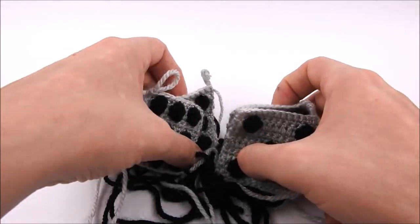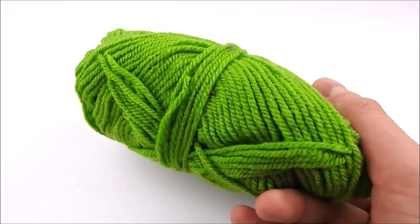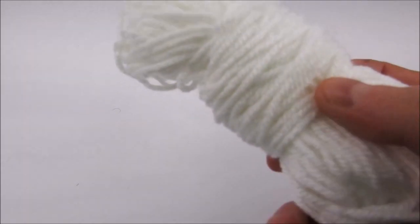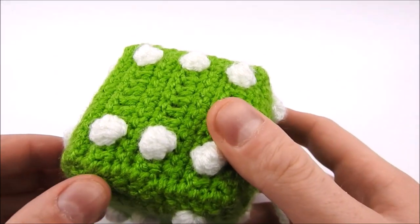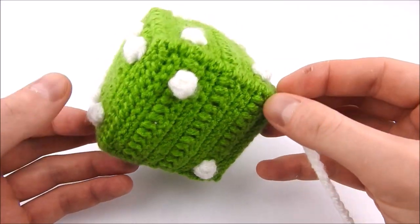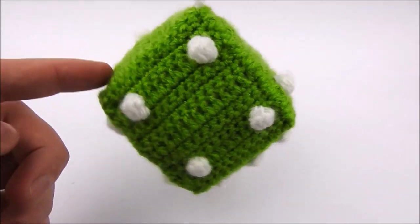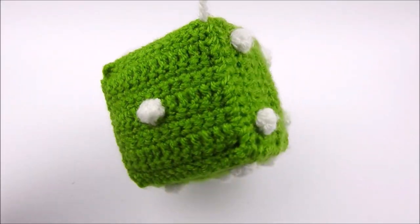It took a few tries, but eventually I found a pattern I was at least semi happy with. I took some notes, then dove into my yarn stash and found this nice green color, and some white for the dots. A few hours later I had this dice. It's not perfect — I kind of overfilled it with foam so it bulges a bit on a few sides — but it's good enough to make a second one and complete this project.